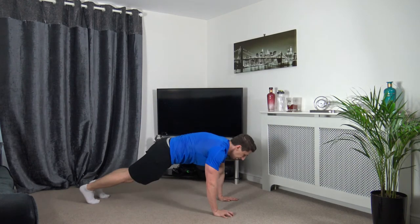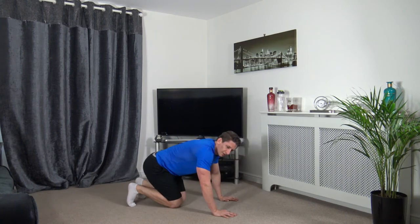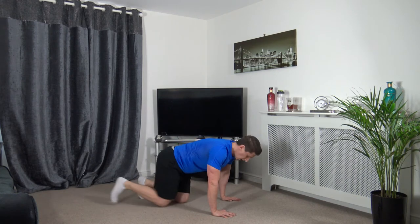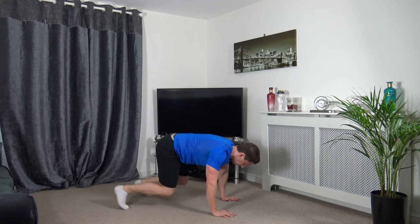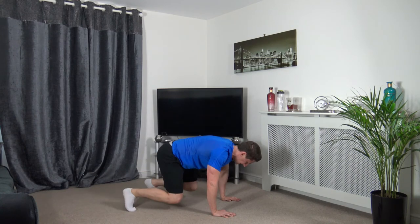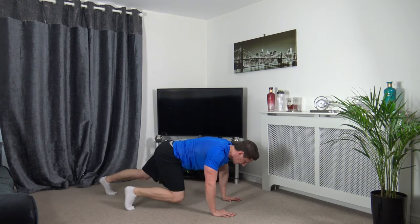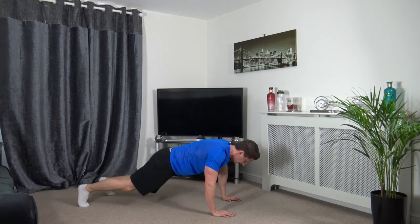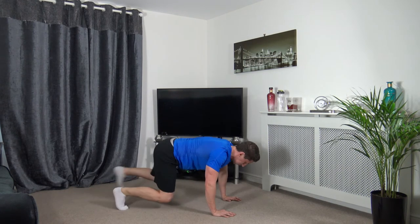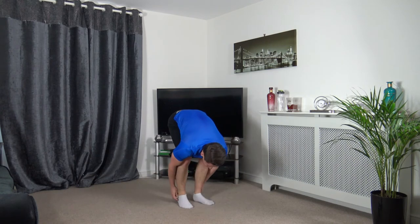Next one: full plank position, coming to tabletop, back out, just like that. We're off in 3, 2, 1, let's go. Keep your head down and engage the core, keep working. 2, 1 — excellent stuff, round one done. We've got another three more to go.